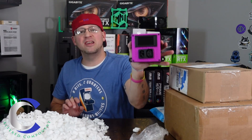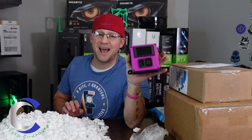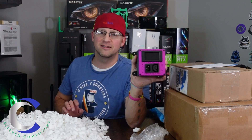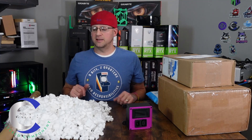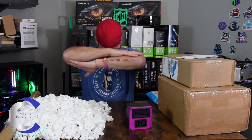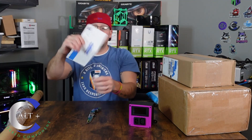Seriously, man, thank you. I appreciate you. Make sure you guys go check out his channel. Love this, this is amazing. Now, what to do with these styrofoam peanuts — ready, set, go. All clean, baby. Now let's open the next very important letter.